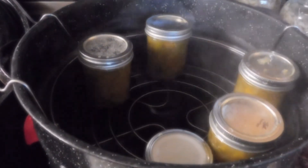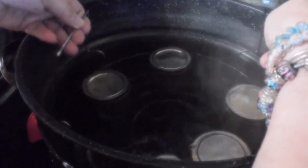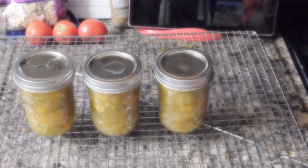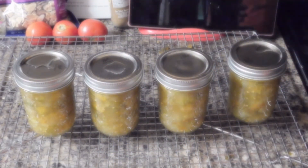We're going to lower our jars into our canner, making sure that there's at least an inch of water above our jars. We're going to put our lid on, bring it up to a rolling boil, and process them for 10 minutes. Here is our green tomato relish — isn't it pretty! Now you know what you can do with all them green tomatoes at the end of the season. I hope you enjoyed this; if you did, please like and subscribe. Thank you for watching.